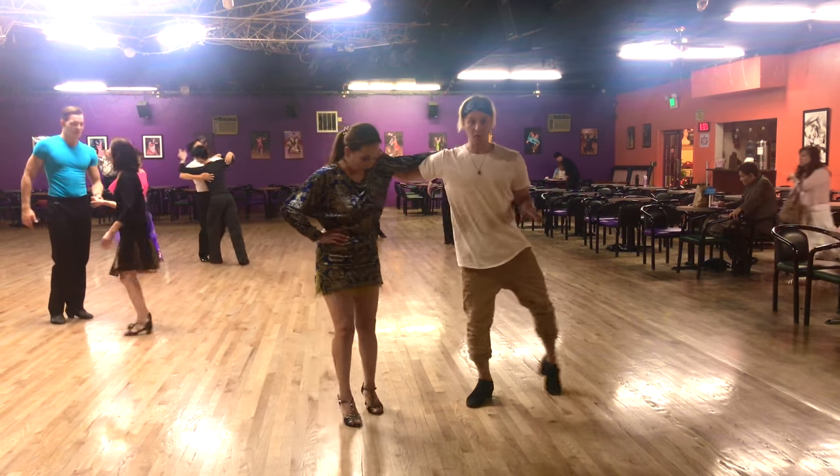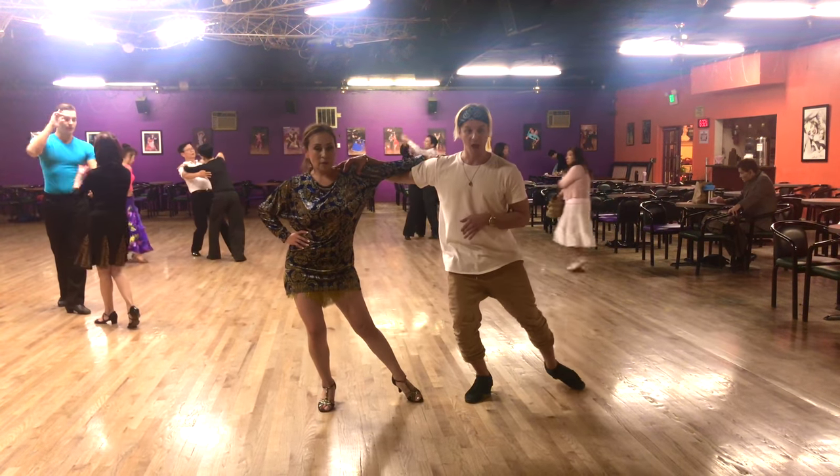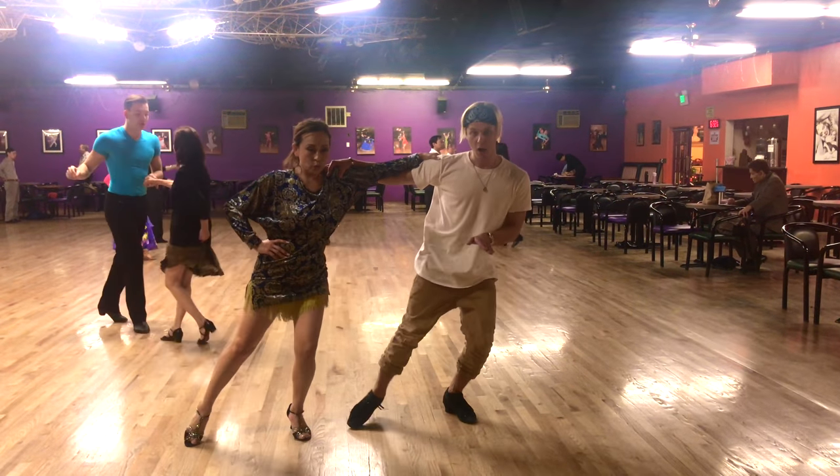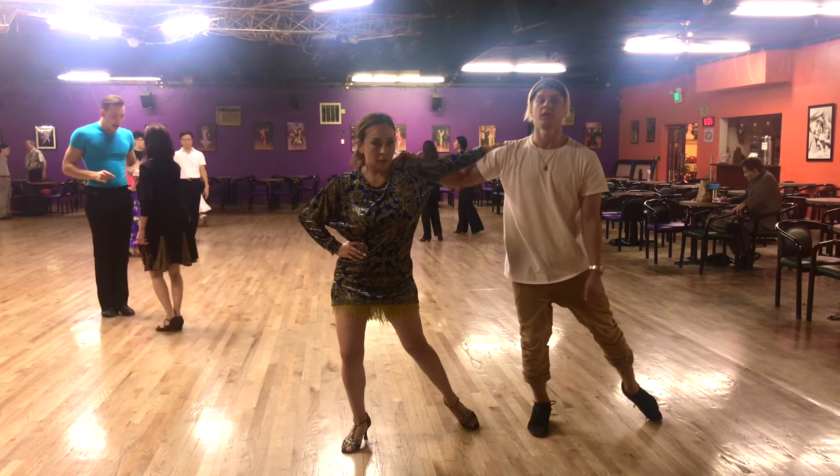So then when we do our choreography, you have that. One, two, three. One, four. Up, four. Two. Got it.